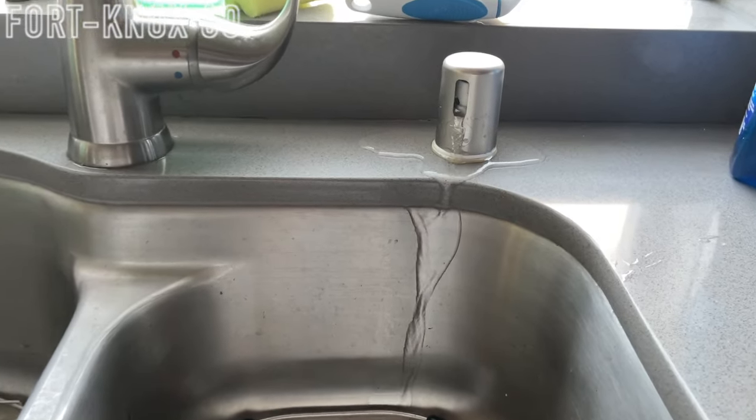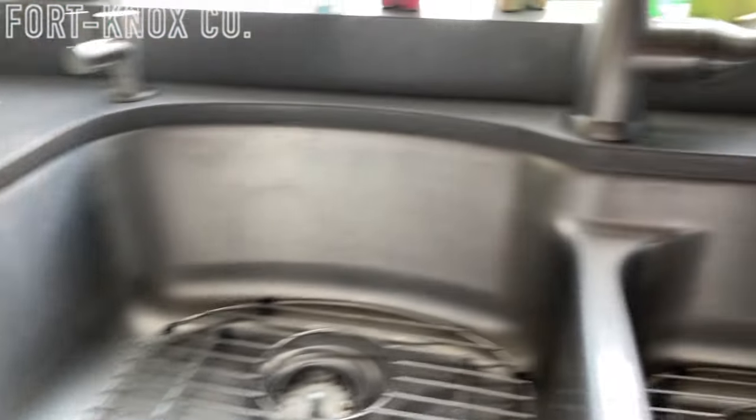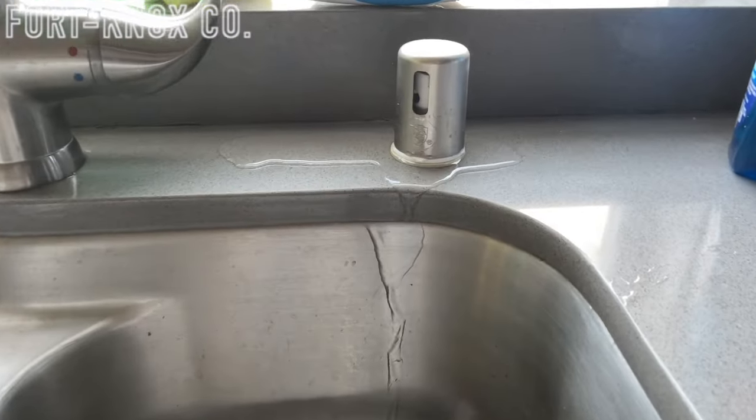Hey everybody, I'm Brian with Fort Knox Company. Is your dishwasher air gap leaking water all over your countertop? Well don't worry, I'll show you how to fix it. It's something you can definitely do yourself and at the worst case it's a couple dollars to replace the entire thing. I'll show you how to do it step by step.